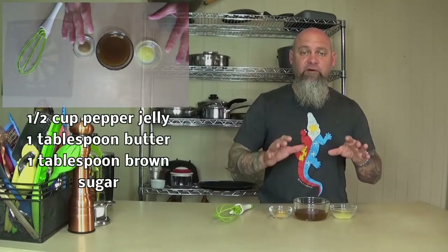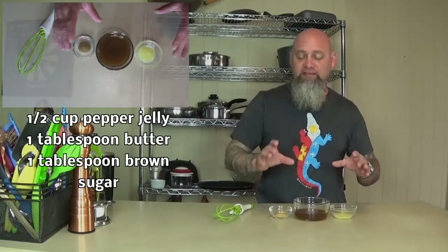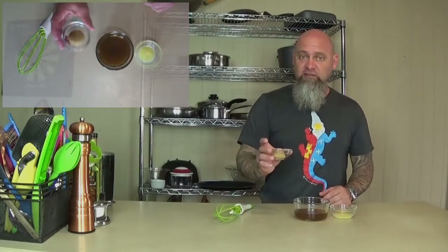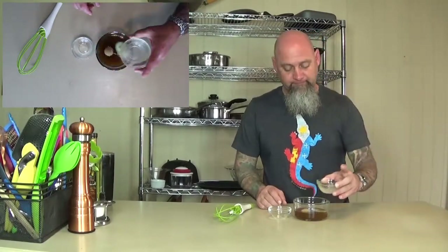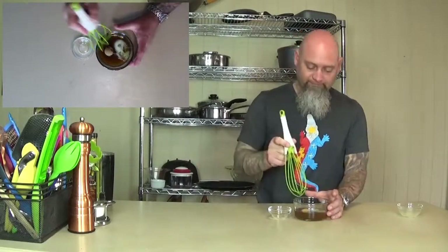You can tell this one's kind of loose — if you have one that's a little bit more firm, you add a little water to it so that it gets there. Then we're gonna add just a little bit of brown sugar and some butter to make it just a little creamy. Stir it all together.